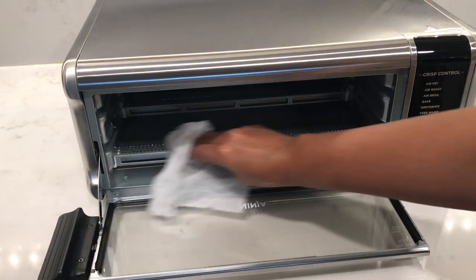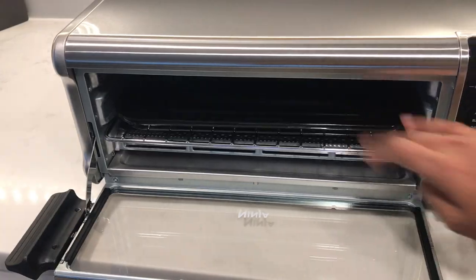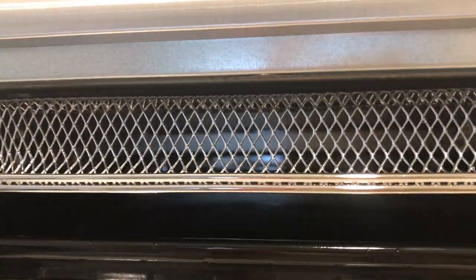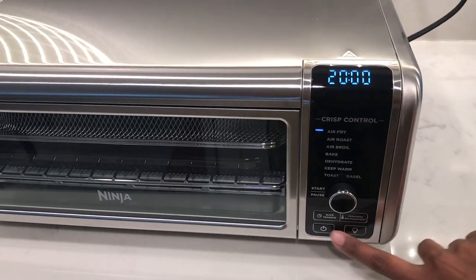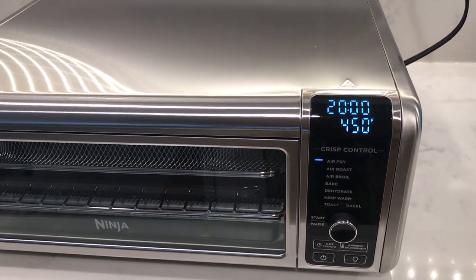I've washed all the trays and given the oven a good wipe. The manual says before using it for the first time, place all the trays inside the oven — you can make them all fit by turning the air fry basket upside down. Then turn the oven on to the air fry function for 20 minutes at 450 degrees Fahrenheit to get rid of residue and the new smell.